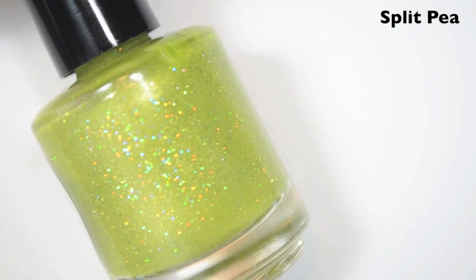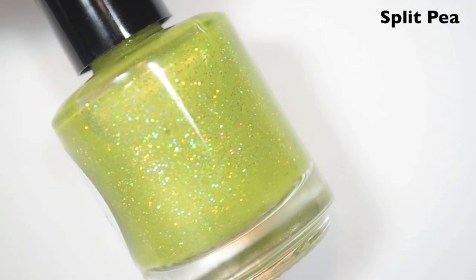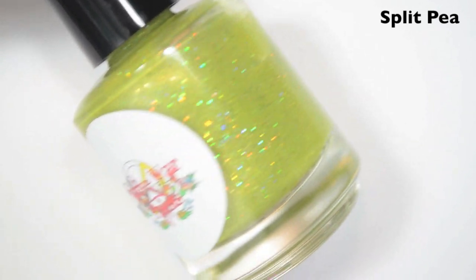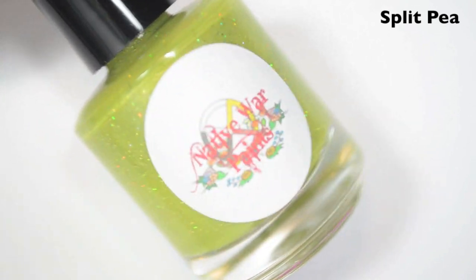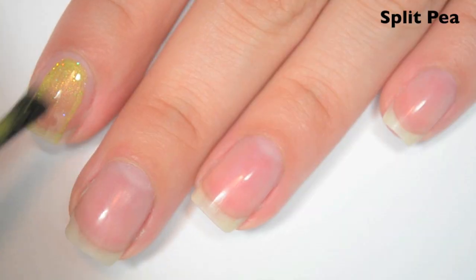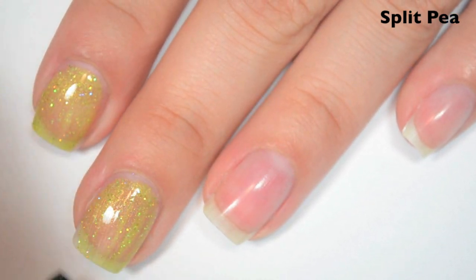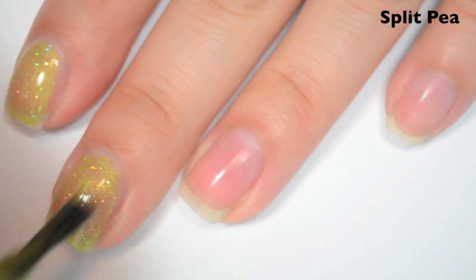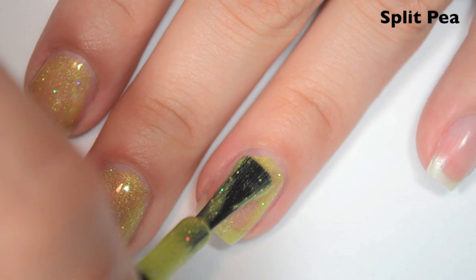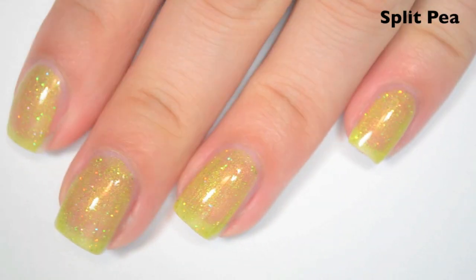The next polish is called Split Pea, and this is a chartreuse-y green with a little bit of holographic in it and lime green holographic micro-glitters. It ended up looking like a sparkly split pea soup to me, so that's where the name came from. Here's one coat. This one is a bit sheer on the first coat and needs to build up. You get a ton of that micro-glitter though. The formula is good — super smooth, super easy to apply. A little bit brush-stroke-y, but once you build it up, the micro-glitters cover that up.